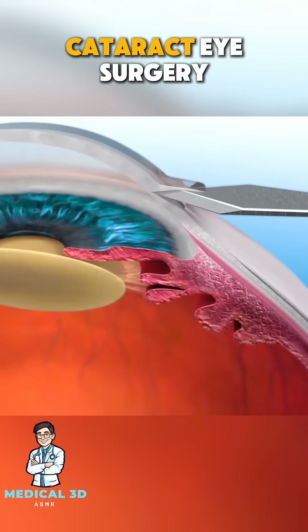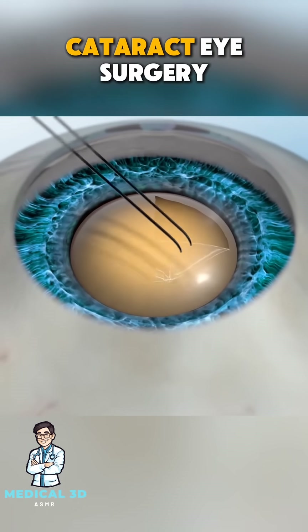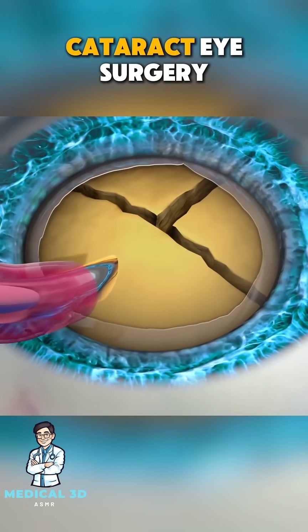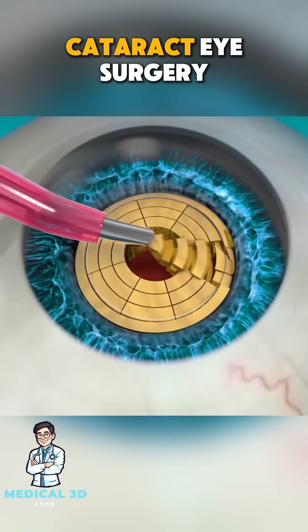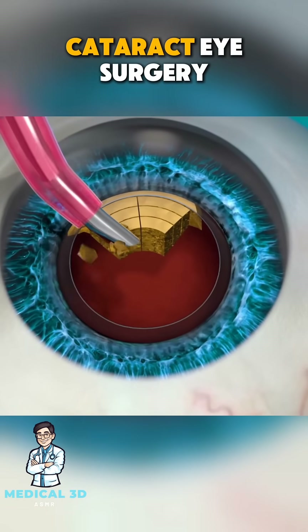First, the surgeon makes a tiny incision in the eye, often no more than 2 to 3 millimeters. A small probe is inserted, which uses ultrasound waves to break up the cloudy lens into small pieces. These pieces are then gently suctioned out, leaving the lens capsule in place.